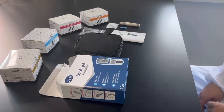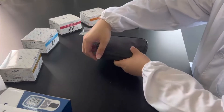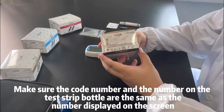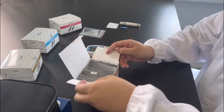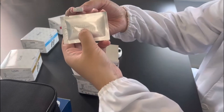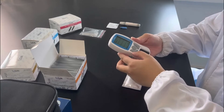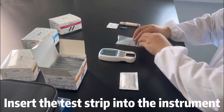Test prepare. Make sure the code number and the number on the test strip bottle are the same as the number displayed on the screen. Insert the test strip into the instrument.